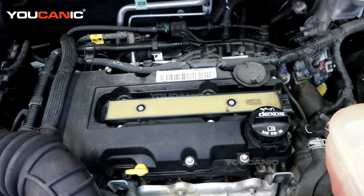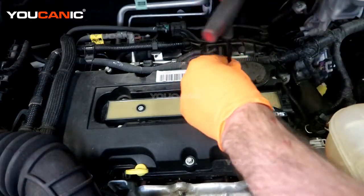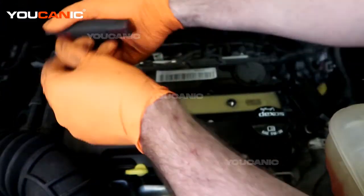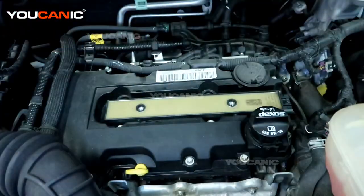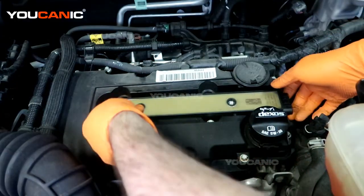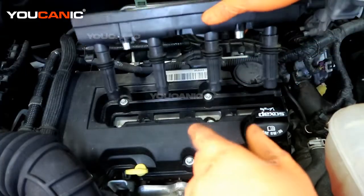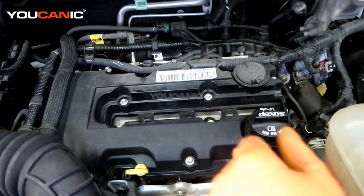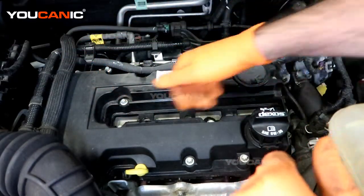Now we have a T30, which is what we need to undo these two bolts. With those two bolts removed, we can pull out the whole ignition coil that encompasses all four of the cylinders.